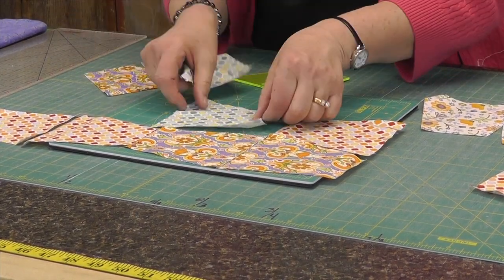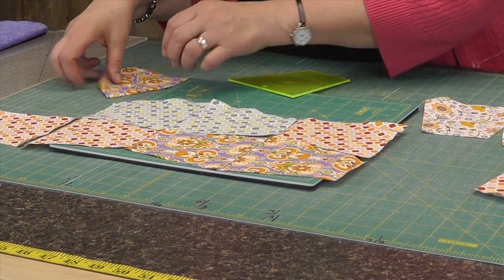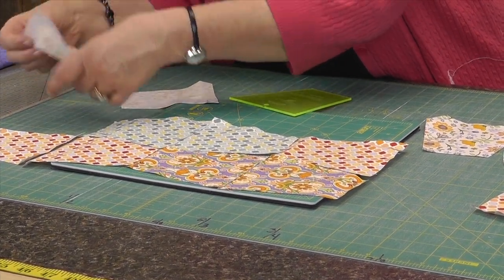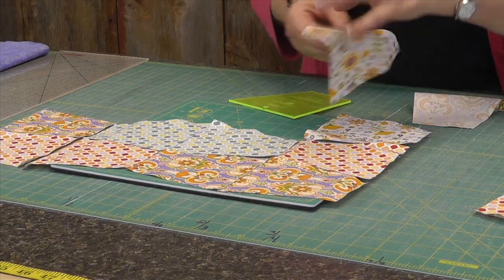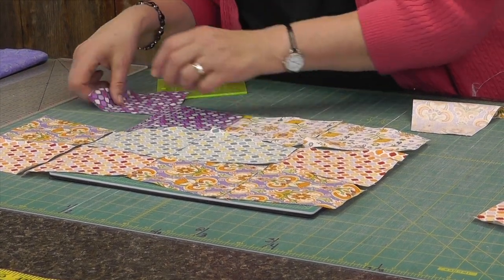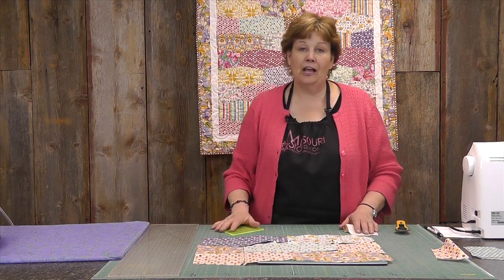We've got our big pieces, and the pieces that are matching sew together on the big side. You can see how cute that's going to be — it's so quick and easy. If you need a quick little quilt, this is the one. A quick little quilt with just a little more pizzazz to it. That's just how you lay it out, just like that.